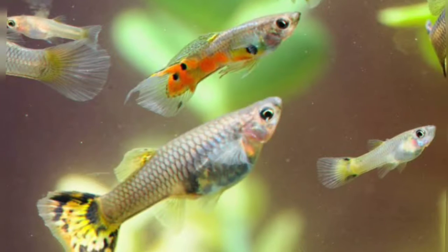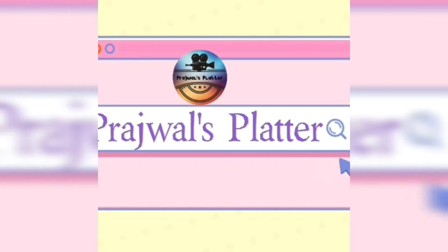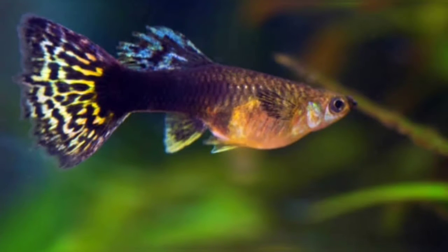Hello Makkali! Welcome to this new video. In this video, we will see Guppi Fish Review and Gender Identification. This is Prajwal. Welcome to Prajwal Splatter.